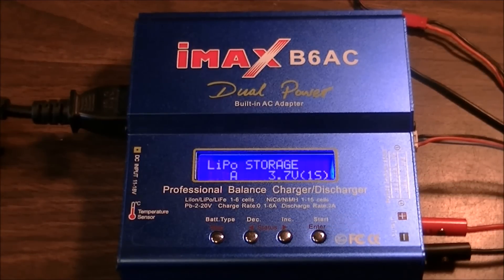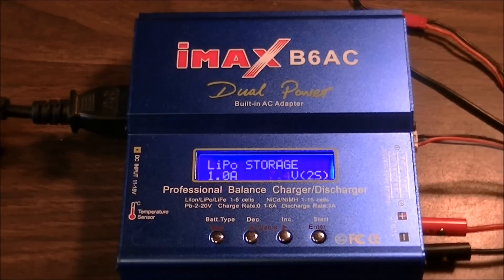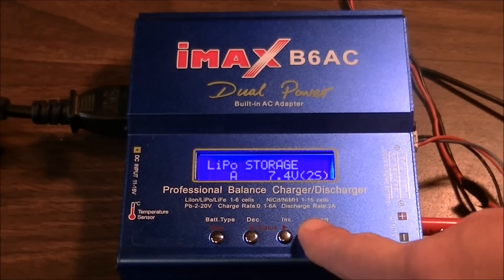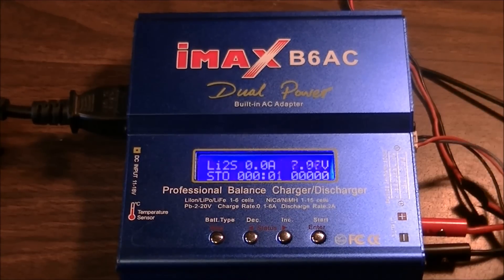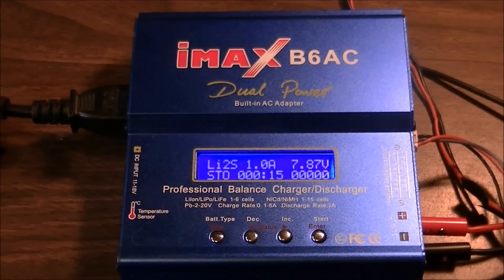Right now it's set at 0.1 amps for 3.7 volts, and up to 1 amp for this charger too. Some chargers will go to a higher amperage rating. Again, 2s is what we're working with. Press and hold to confirm — yes, this one will make you confirm. The other one just automatically goes to it. The software is very, very similar between these chargers.